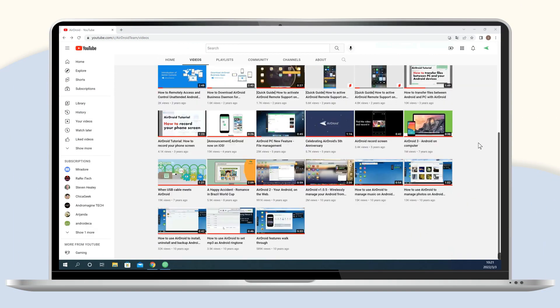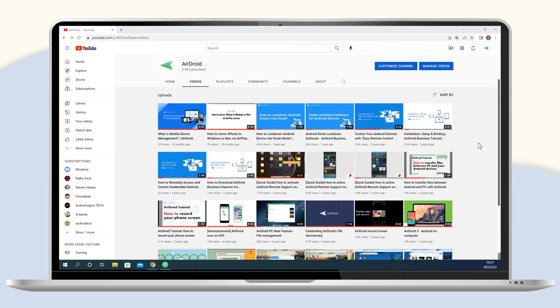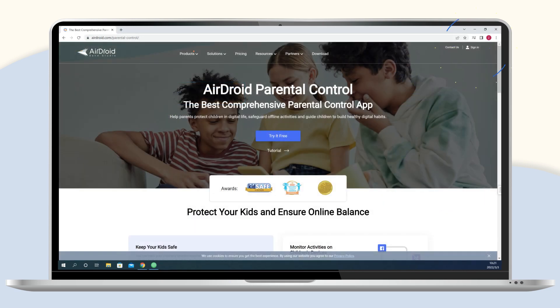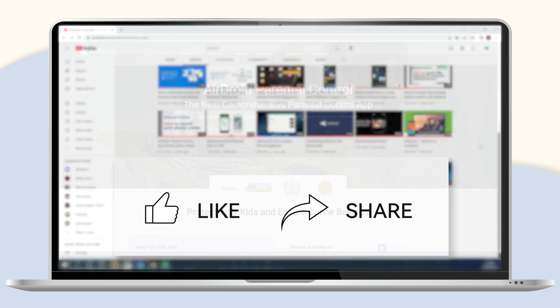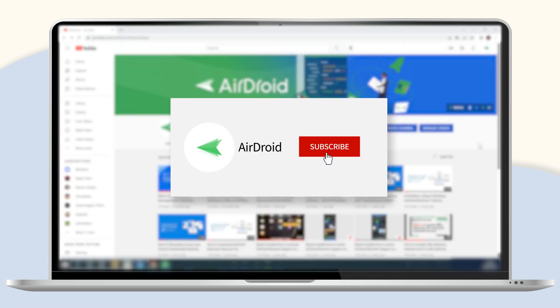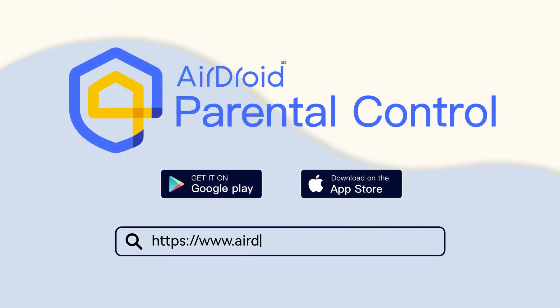That's all for today's video. For your convenience, we have left the download link of AirDroid Parental Control in the description below. You can also sign up for our site to enjoy a 3-day trial for free. If you like this video, don't forget to share it with your friends and subscribe to our channel. Thanks for watching and see you next time.